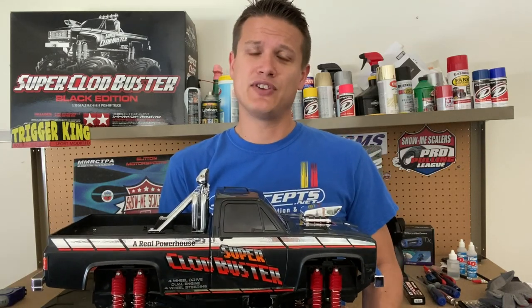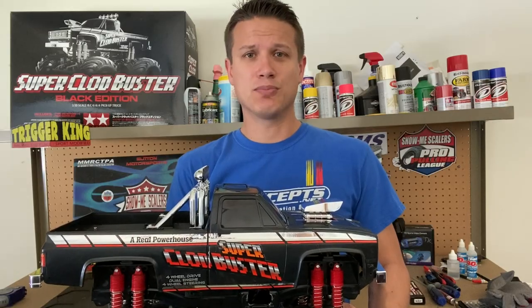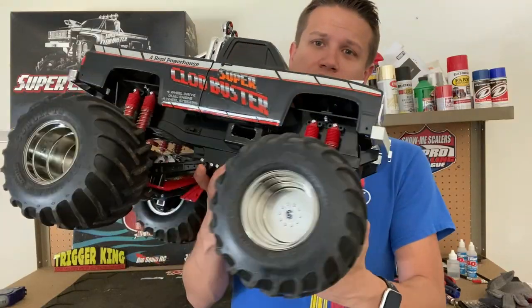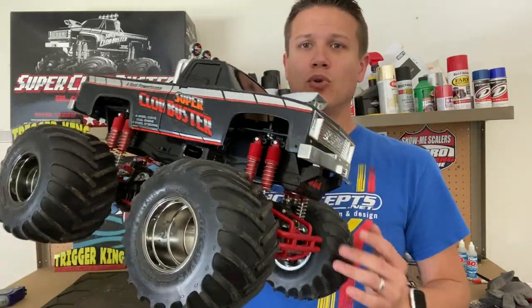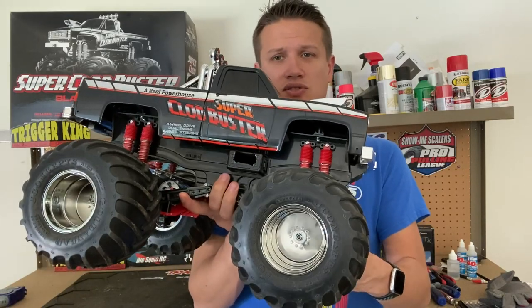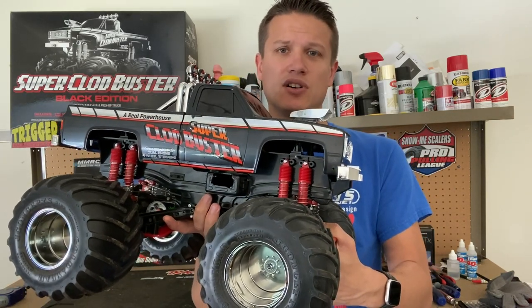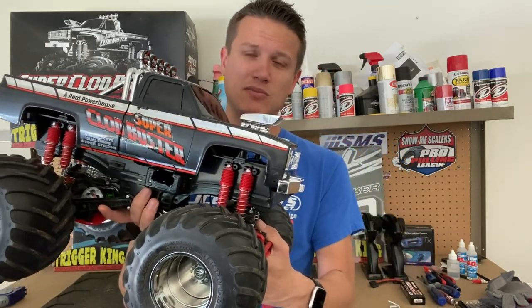Final thoughts on the Tamiya Super Clodbuster Black Edition: it's a Clodbuster. There's a lot to love here, and if you don't love Clodbusters, there's nothing here that's going to change your mind. But if you watch our channel, you probably love the Clodbuster. I've already put on these J Concepts Golden Year tires, which look great with that smoked chrome wheel. I'm building a retro racer for our Outlaw Retro Class, and I'm going to be doing an article series on this truck and the conversion on BigSquidRC.com in my Monster Truck Madness column — covering what you have to do to make a stock Clod competitive.